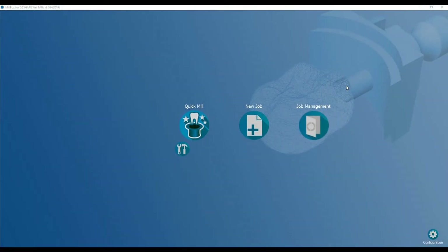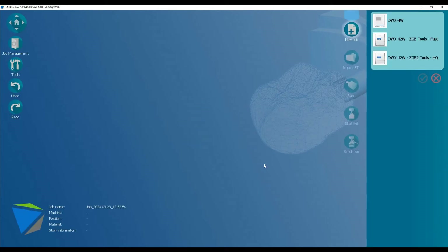The DWX42W, like all DWX series, is open technology so you can use any CAM software. For this example I'm going to use Millbox. It's got a nice user interface, very easy to navigate around, and we're just going to work from the top and slowly work down our list here.